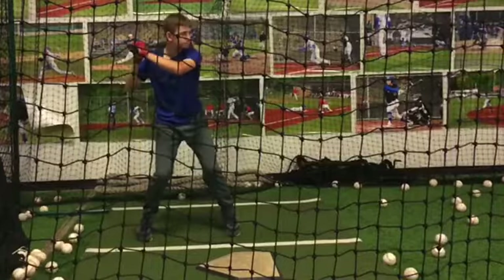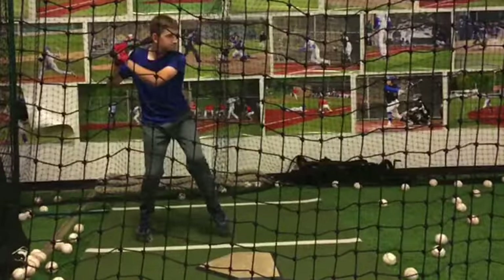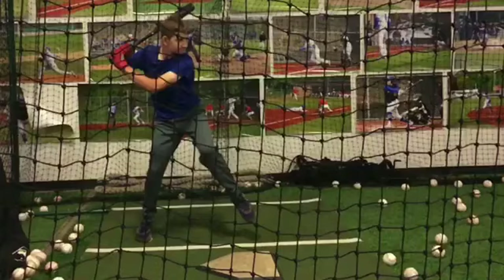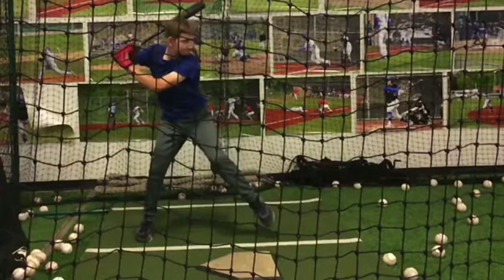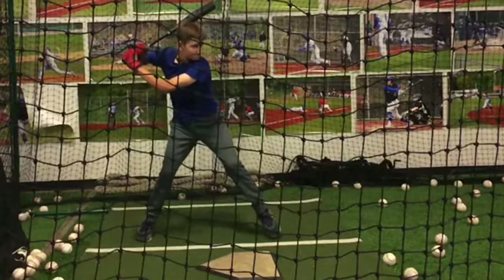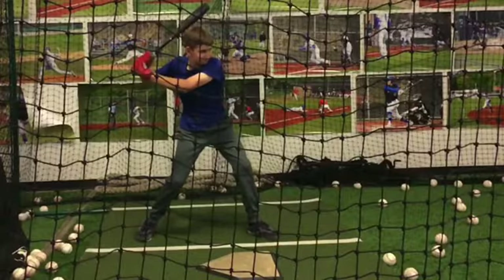So as you rock into hip load, just think: my back leg is going to control my stride rather than reaching with my front foot. You can see here how your front foot has to come slightly back because you didn't get enough weight off of your back leg, and you start to rotate just a little bit prematurely.